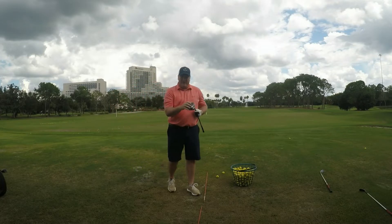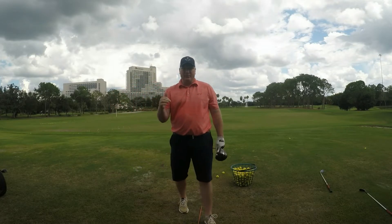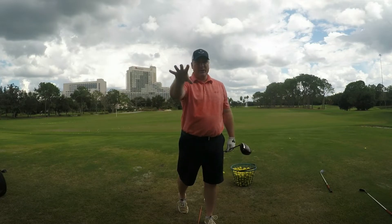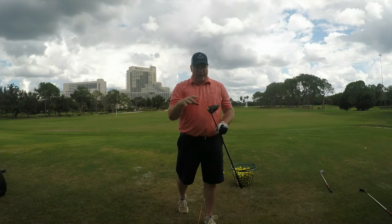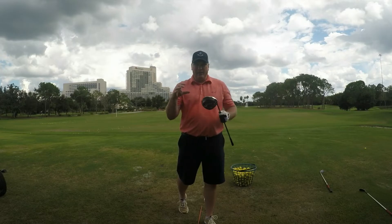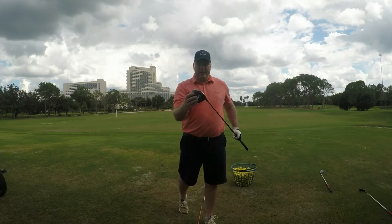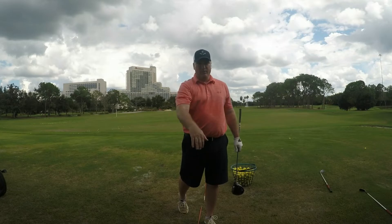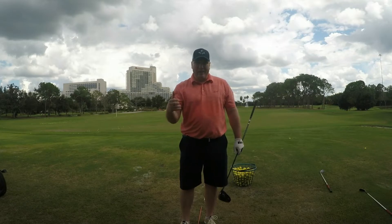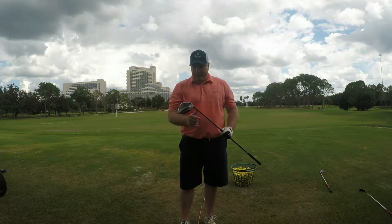One of the things we found with this driver is you don't even have to swing hard and the ball just jumps and explodes off the clubface. If you're looking for a new driver that's lightweight — this club is super lightweight — the angle of attack you can get with this driver, because it's so lightweight, generates more club head speed without swinging any faster. That's a really cool effect.